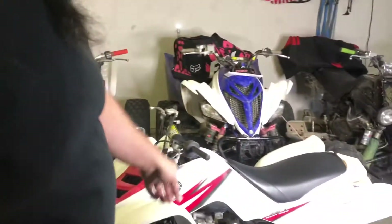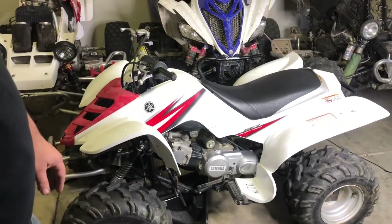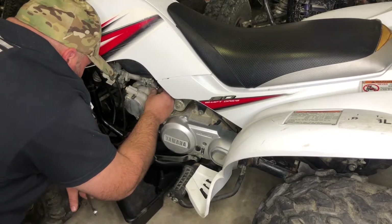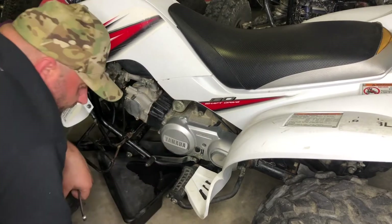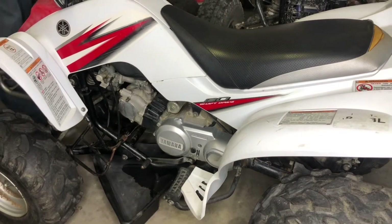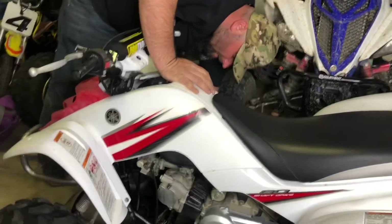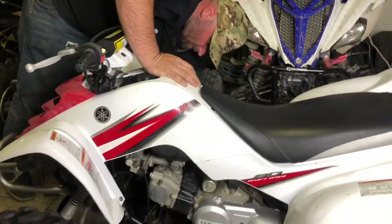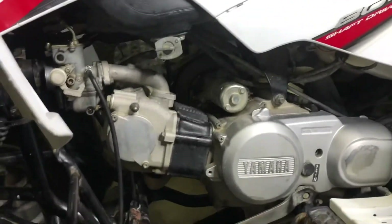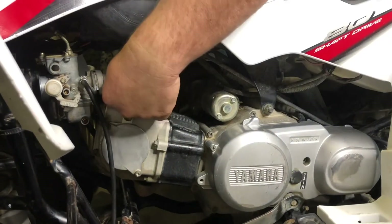First thing you want to do is unload your exhaust, take your carb crap off, and then we'll start taking it all apart. Frickin' forest trucks — and the camshafts and the fancy timing chains and all that. Garbage.